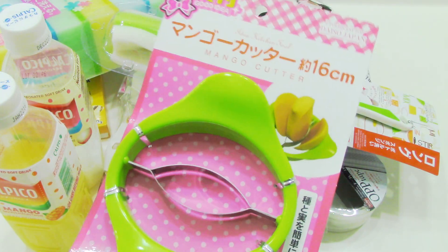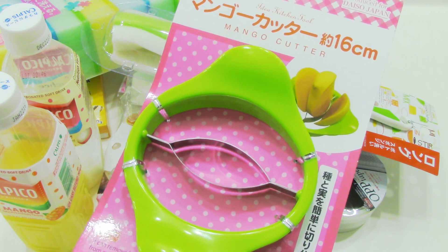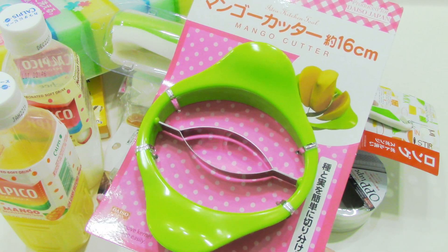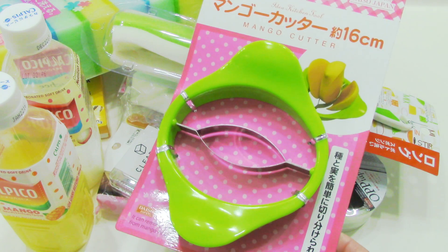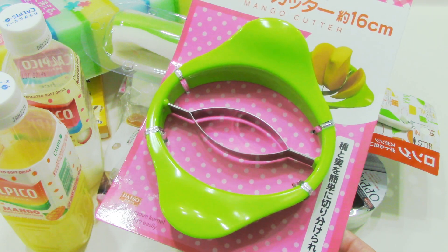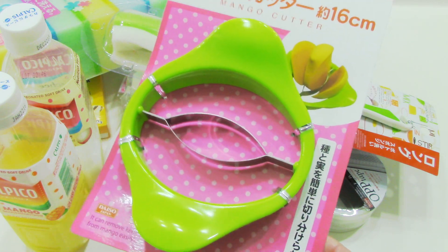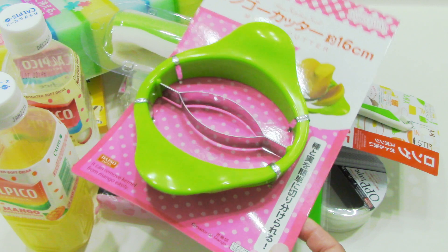Then I got this mango cutter, which I've always been intrigued with. Every time I go to Daiso I always see it and I'm always iffy about grabbing it. But recently I saw on a cooking channel someone use this to cut up mangoes and pretty much take them off the seed. It came off really really nice and smooth, so I had to grab it.